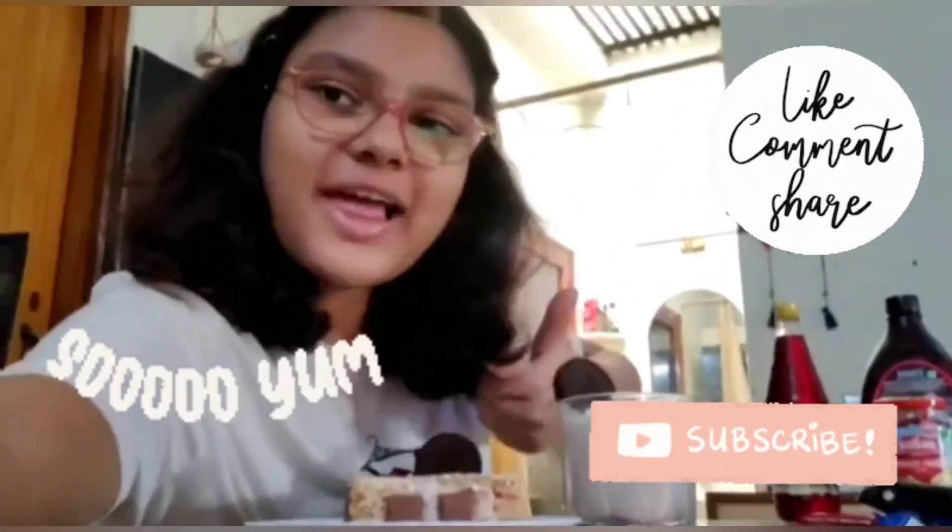Thanks for watching. Make sure to like, subscribe and share this video. Bye guys!